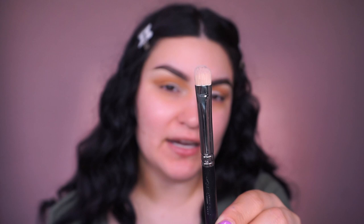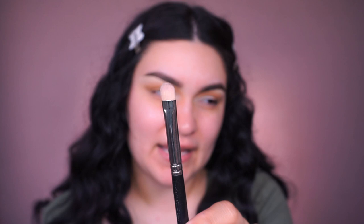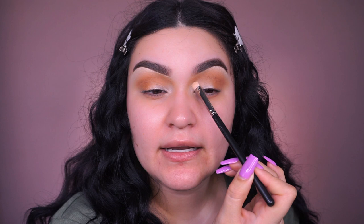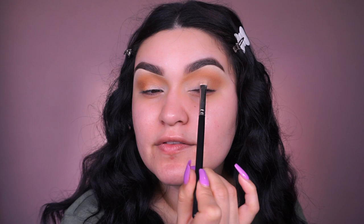Now going into this flat brush from MAC, the 239S. I'll link it below — I think you can only buy it at the MAC store, I couldn't find it online. The main lid doesn't have any color yet, so we're going into the shade called Exposed, which is a bone shadow. Applying it up here since I went a little higher than usual on my transition shadows. I love that this palette has a bone color — a lot of clients love a matte eyeshadow look and sometimes palettes don't include a bone tone.